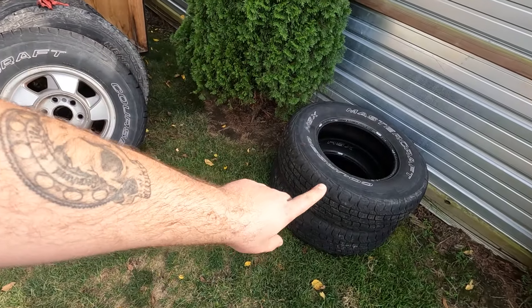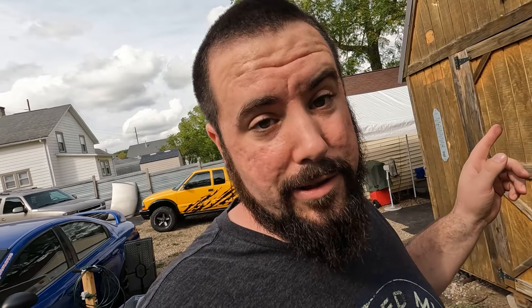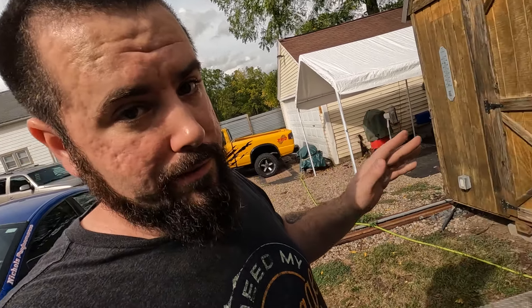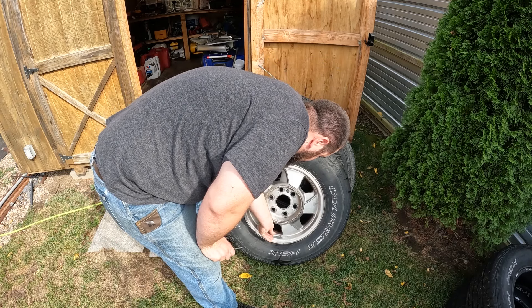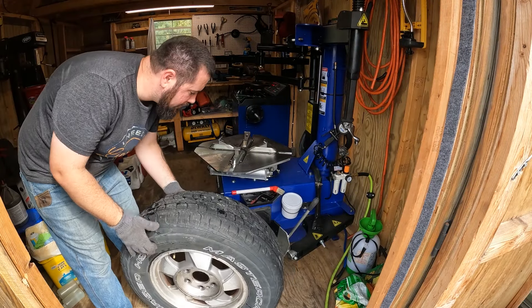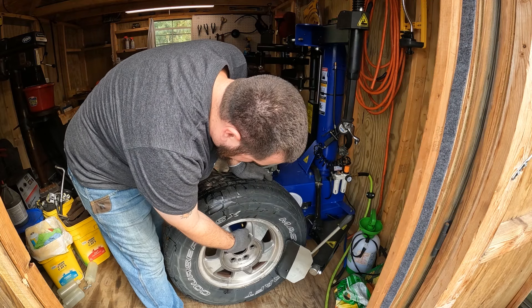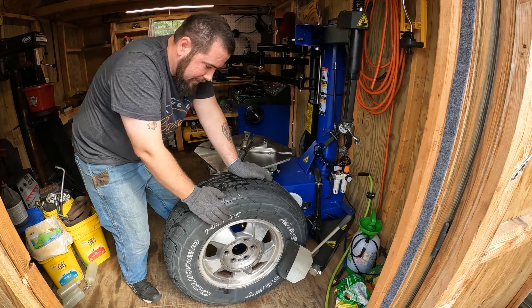This is actually one of the back tires - I already ran through the two front tires just to get in the rhythm of using this, because it's actually been a few months since I've played around with it. I've been really preoccupied with the V8 S10 project. By the way, if you didn't know I'm also doing engine swaps - that's kind of what my channel is actually about. First things first, we got to get the air out of this thing. Make sure you're not pressing right where the valve stem is - it doesn't really matter for these, but if you have tire pressure sensors you don't want to risk busting that thing off.